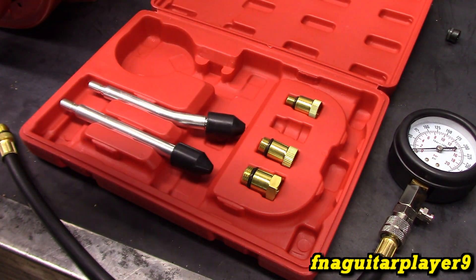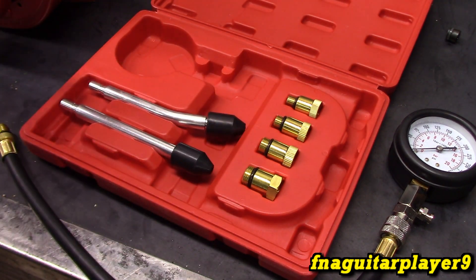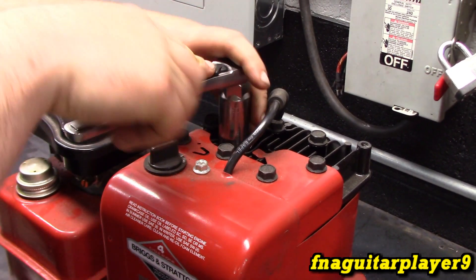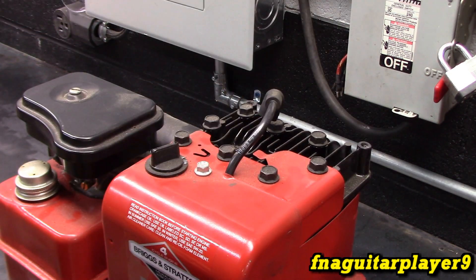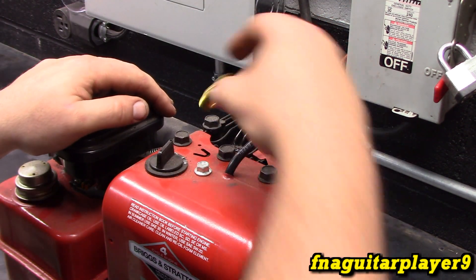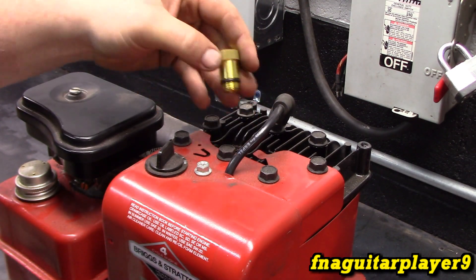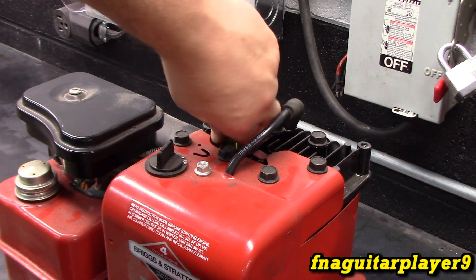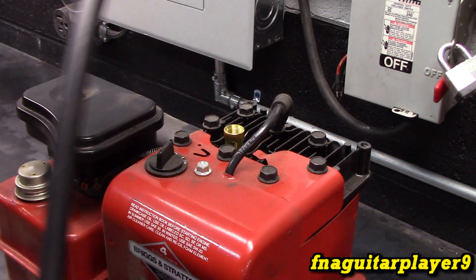Your standard spark plug size is 14mm, so you've got to pick out which size will fit your engine. Let me go ahead and set this up. The first step is to remove the spark plug. You also want to do this on a cold engine to get more accurate results. I'm turning the switch off just to keep it from sparking. Determine which size fits your spark plug threads — thread this in hand tight, because it has an O-ring, so it's going to seal off pretty good on its own.